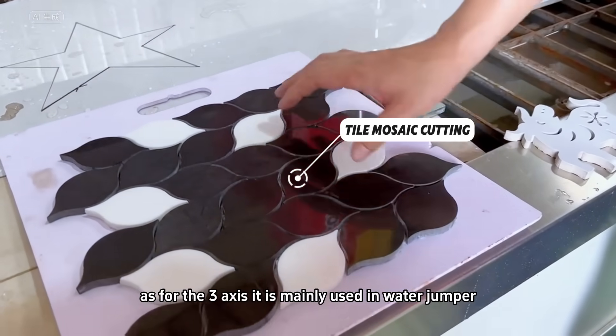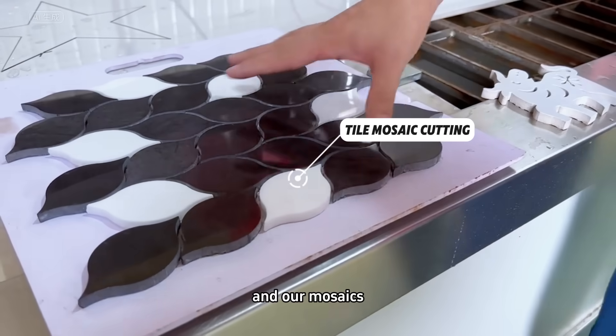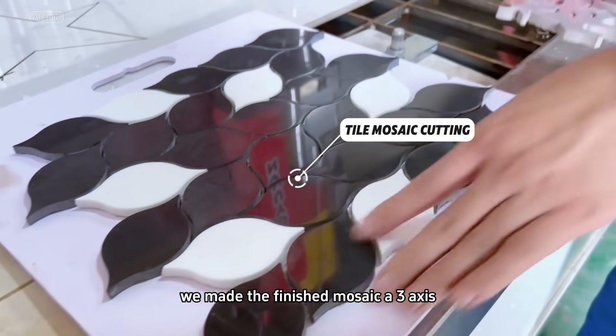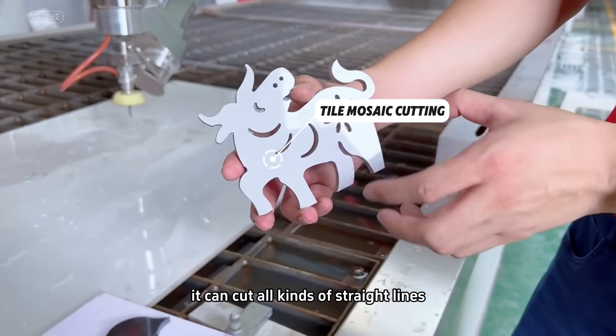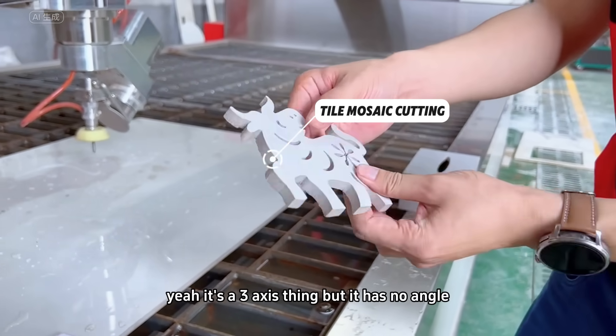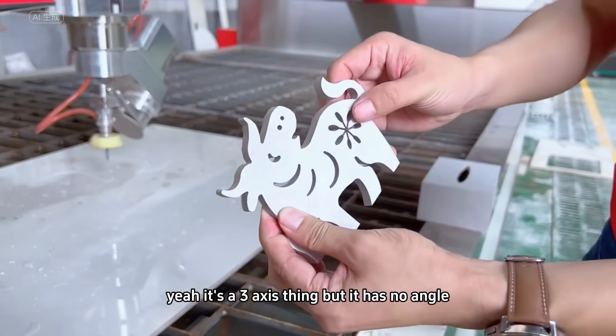As for the 3-axis, it is mainly used in Waterjet and our mosaics. This is a finished product — we made the finished mosaic with the 3-axis. It can cut all kinds of straight lines. This pattern has no angle — it's a 3-axis thing, but it has no angle.